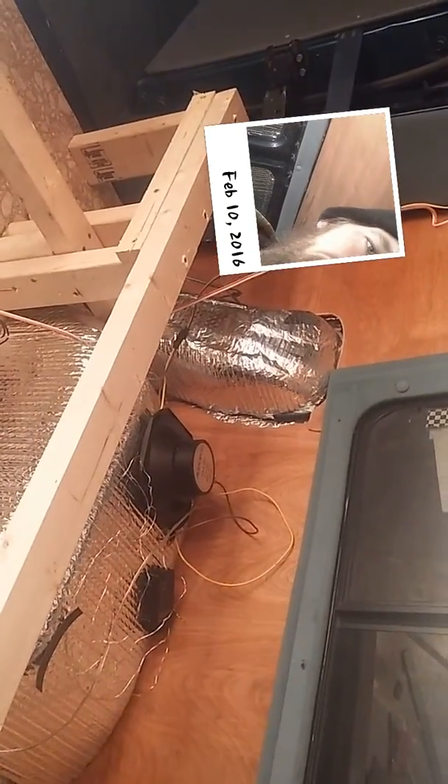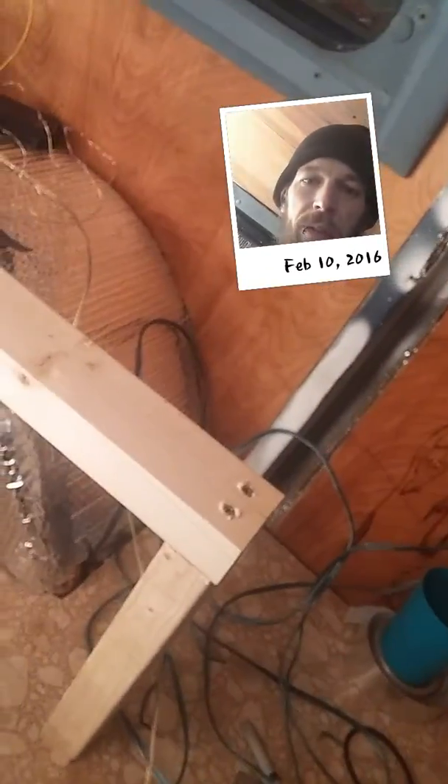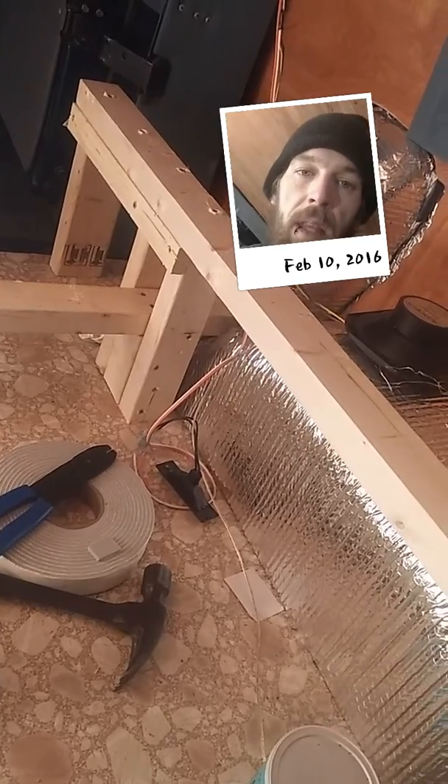I was kind of worried about how this was gonna go, but really, like somebody once said, let the build tell you what it needs. I started off with that board in the center and just built off of it. Now I've got my rail at the right height so I can sit with my head up and, you know, play cards and stuff like that.